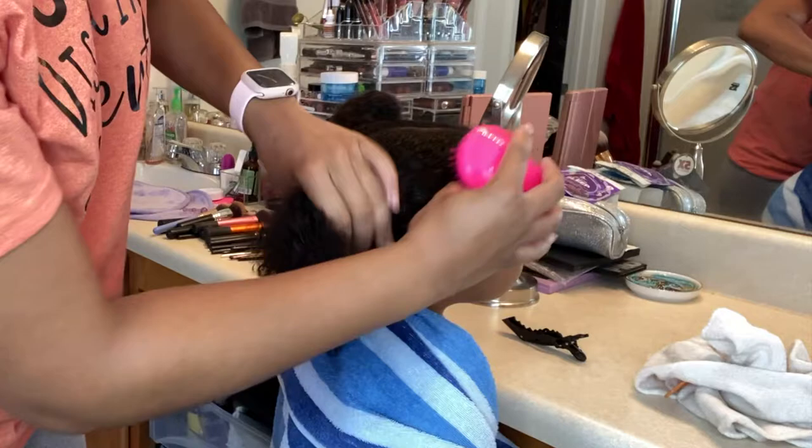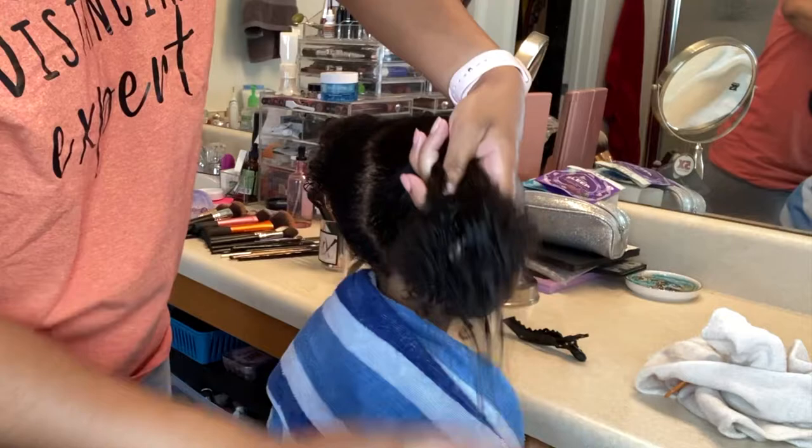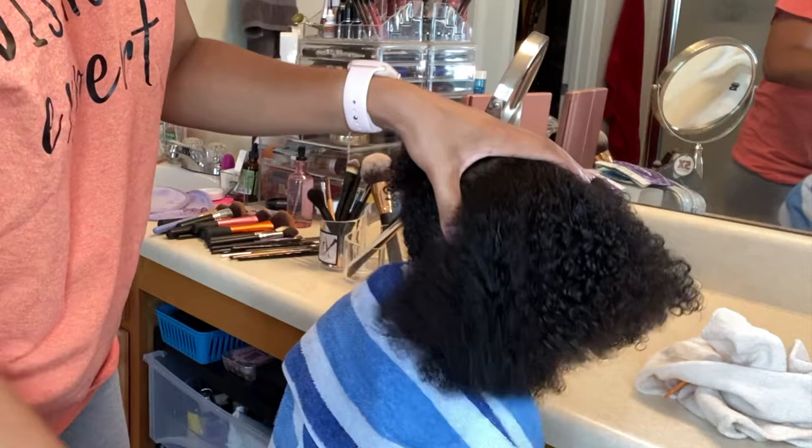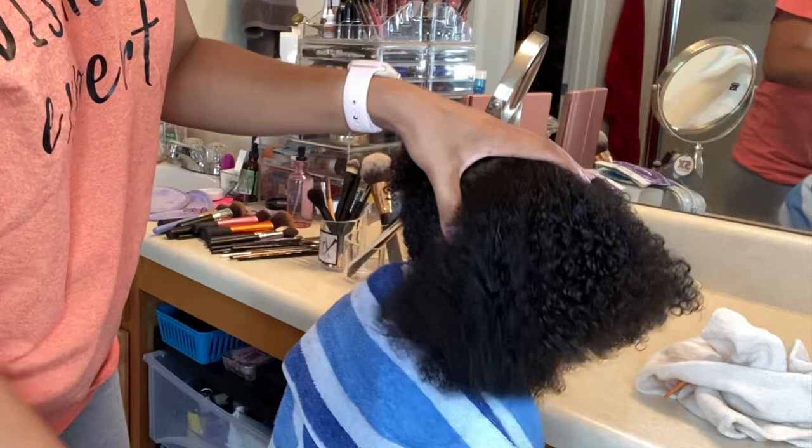Carmen doesn't cry and it doesn't pull her hair out. Just like that — it took about three minutes to detangle this whole side. It really is magic and it goes straight through. So if you have a kid with tangles or they don't like getting their hair brushed out, I highly, highly recommend this little Tangle Teezer. It works! Now I'm going to speed through the process and do the rest of her hair.